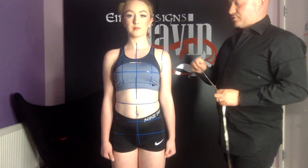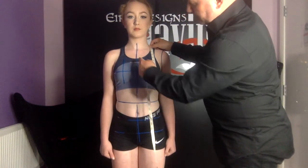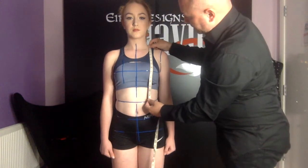Next we're going to measure from the side neck point down to the waist. It's important to make sure that the measuring tape runs parallel to the center line of the body for this measurement.